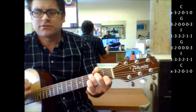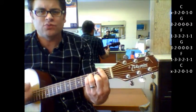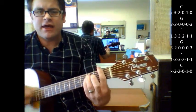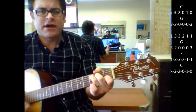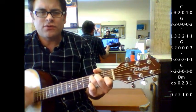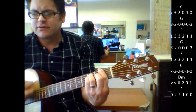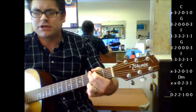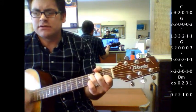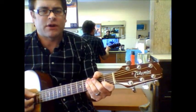Your chorus — "Ooh, baby, baby, wild world" — goes G, F, G, F, G, D minor, E. And then you're back into the chords used for the verse part.